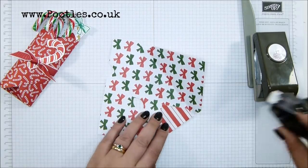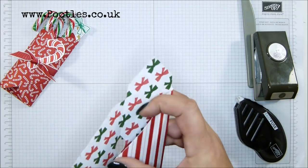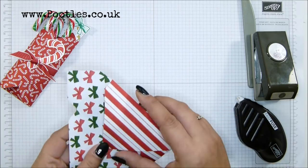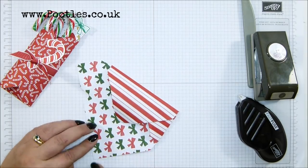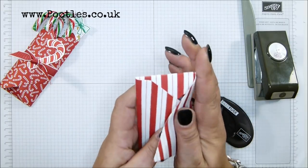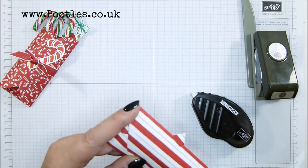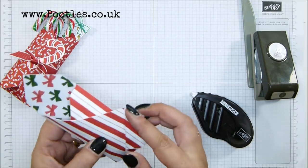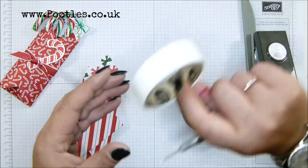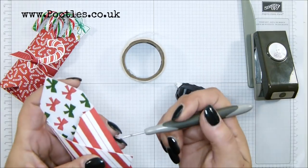I'm going to put adhesive on these parts. I'm going to grab my Fuse because it's here and it's handy. Poke it through and get your fingers inside to make it stick, and this one we can put more adhesive. Don't put it right to the end because we're going to trim that bit off — or fold it round entirely, up to you. Put your fingers inside to make sure it's all sticking down. It's sticking out a tiny bit. Where are my mini glue dots? I want it to stick down a bit.